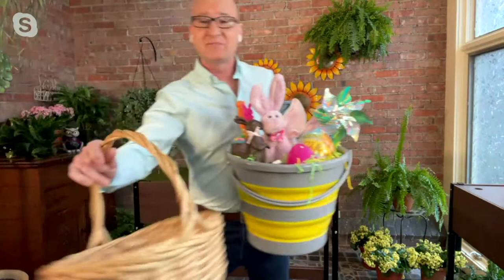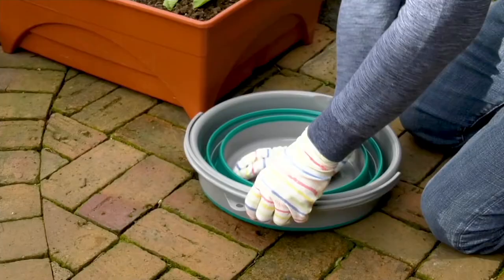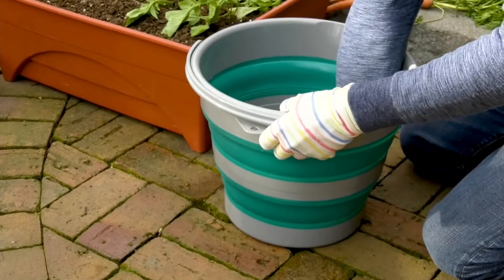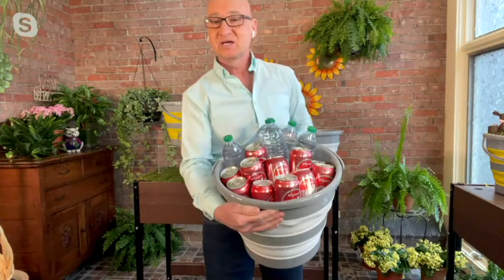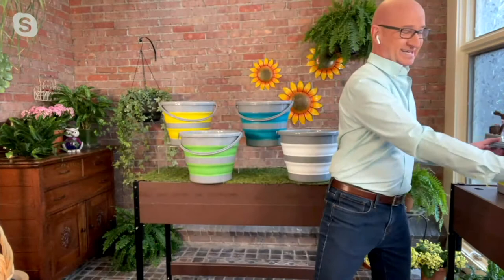It's the Easter bucket! Because even when you buy big Easter baskets, where do you store them afterwards? Use something like this that you can use over and over again. And when you and Kelly are out on the road and you have some friends over to your RV, put drinks in it, fill it with ice. You'll have water and sodas in one, and if you invite me, put beer and wine in the other.